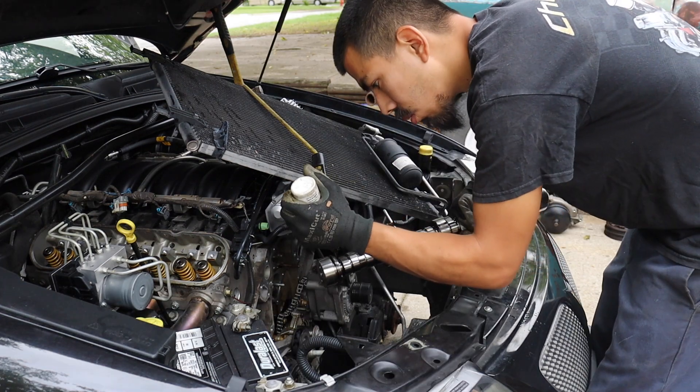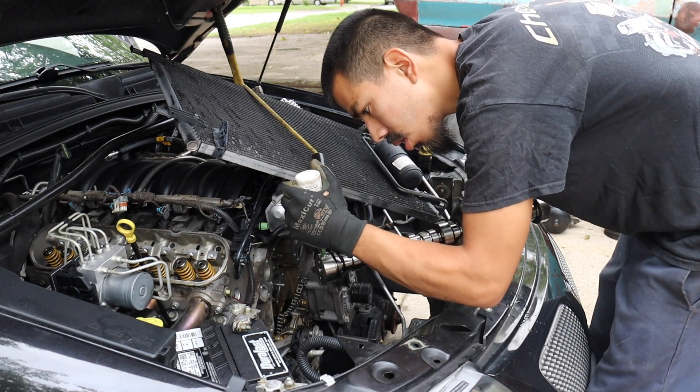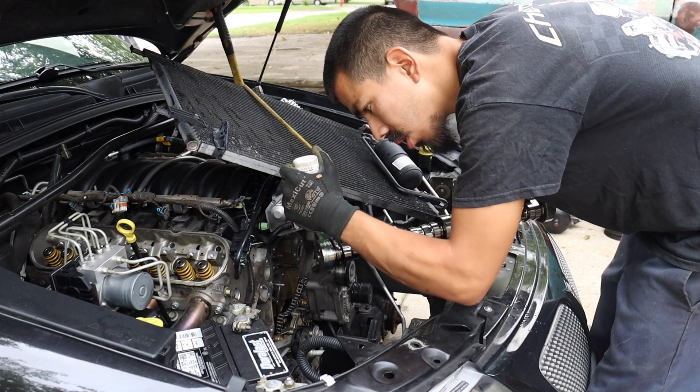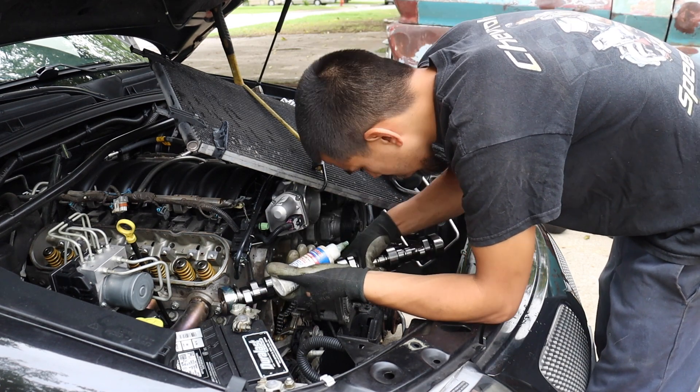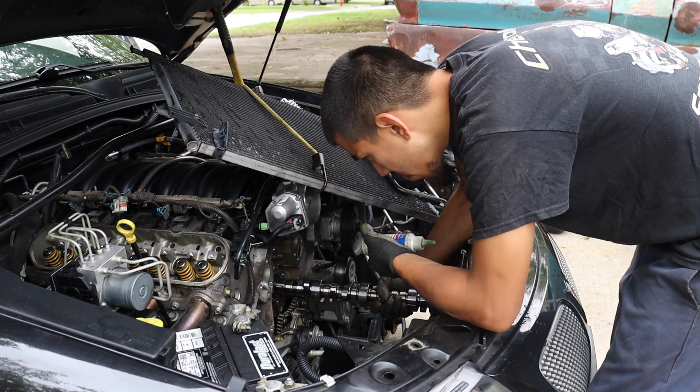Alright, we're out — old cam is out — and we're back in with the new one. Put some nice RTV on it. Alright, we're out.